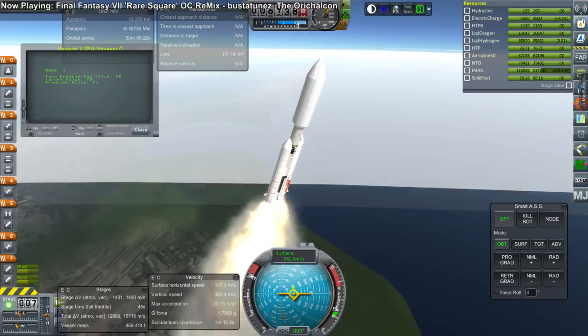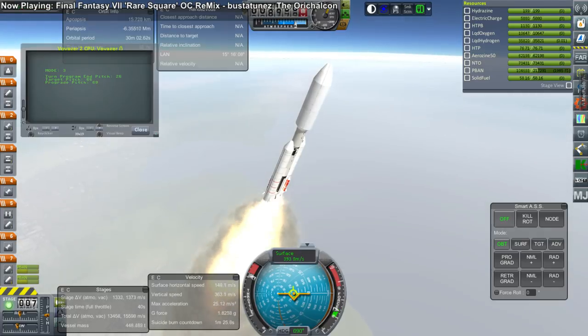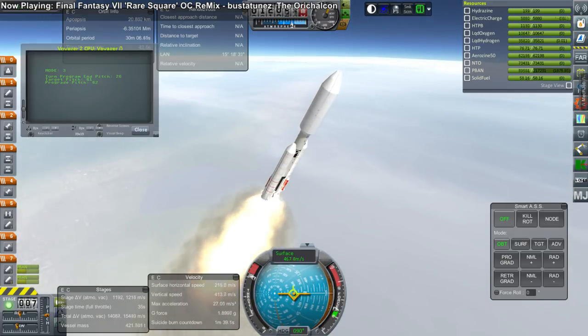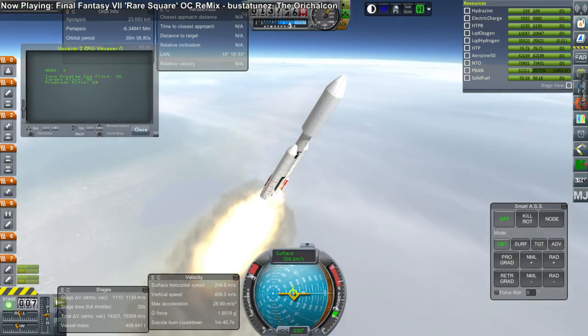Between the first launch and trying out KOS I had two other failed launches for various reasons, but we'll skip over those — they weren't very important. In any case, as you can see, smooth as silk — not even the hint of a wobble when using KOS, and it's very good at pointing at the prograde vector during the high dynamic pressure period.